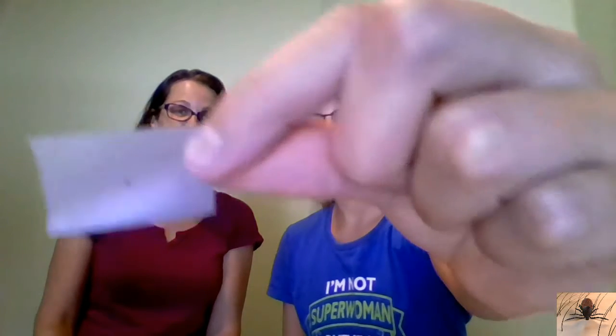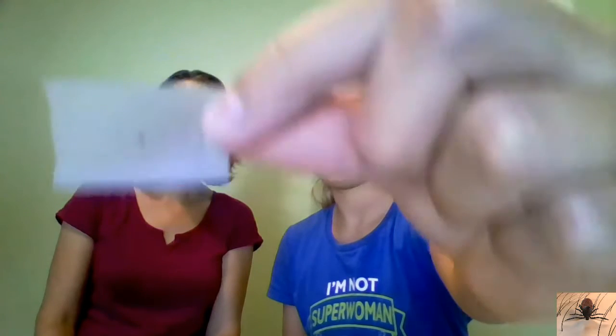Look at her fingernail — look how tiny it is. It's really little. A lot of ticks are actually that big and no one notices that they actually get bit by a tick.